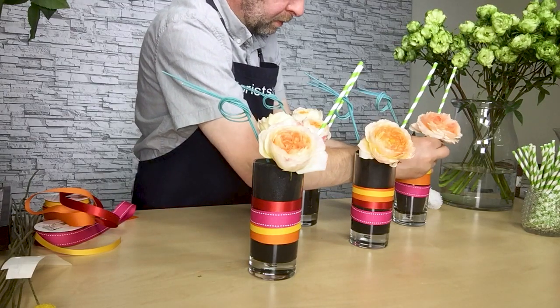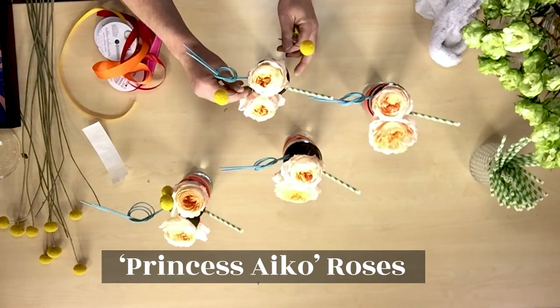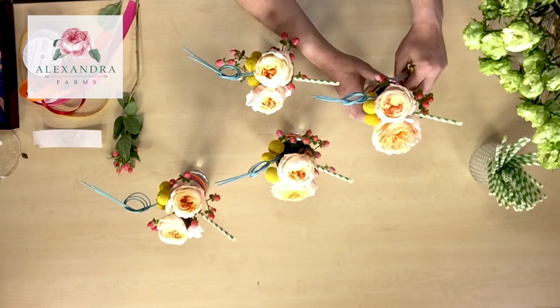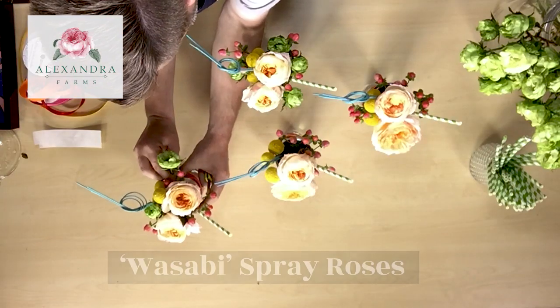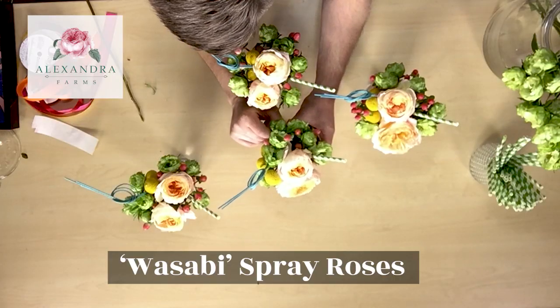From there, I added in these wonderful roses — they're Princess Aiko from Alexandra Farms. Tucked in some of the Craspedia for a little bright yellow and a little bit of the Hypericum to finish it off, as well as these spray roses, which are wildly green but really fun and they match the paper straws. This variety is called Wasabi and it's just super fun.